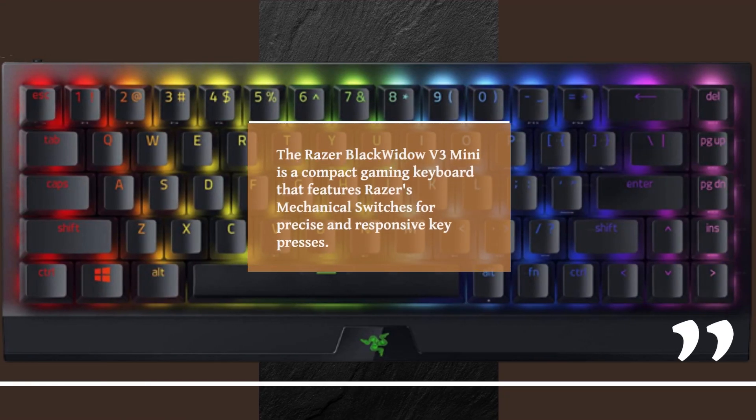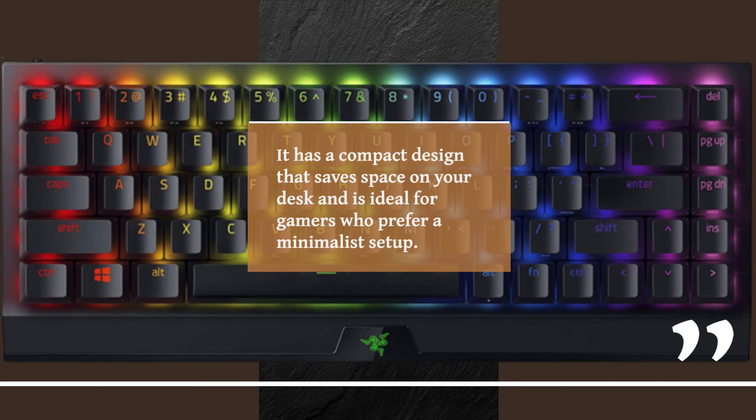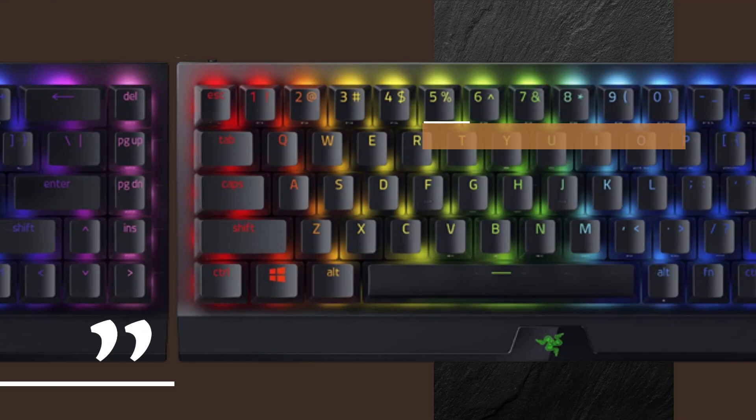The Razer BlackWidow V3 Mini is a compact gaming keyboard that features Razer's mechanical switches for precise and responsive key presses. It has a compact design that saves space on your desk and is ideal for gamers who prefer a minimalist setup. The mechanical switches provide a tactile and responsive feel with every keystroke.